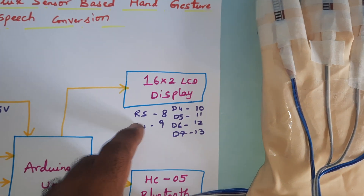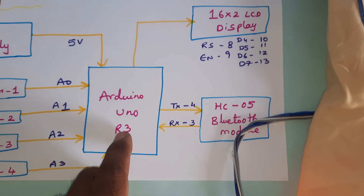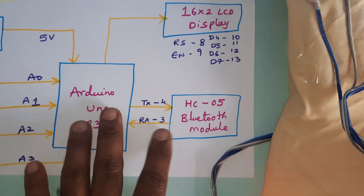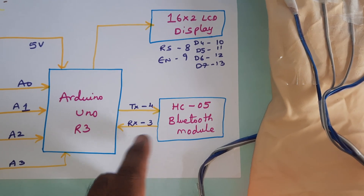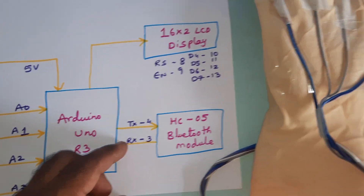A 16x2 LCD display is connected with RS, Enable, D4, D5, D6, D7 on GPIO pin numbers 8, 9, 10, 11, 12, 13. The Arduino is connected to the HC-05 Bluetooth module via external serial communication at 2.4 GHz frequency. It sends data to the Android app for text-to-speech conversion, connected via TX and RX pins 4 and 5.